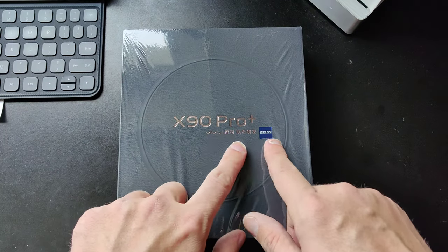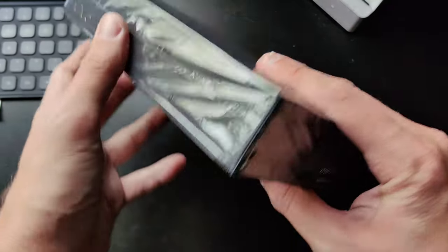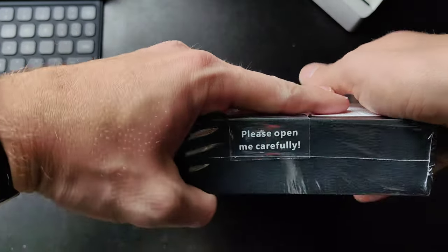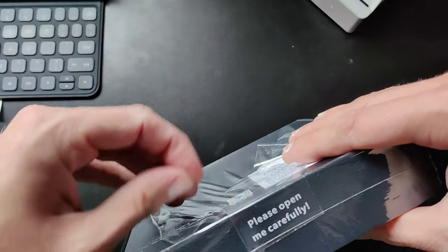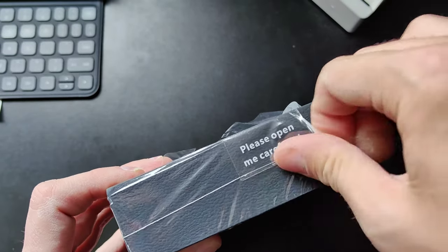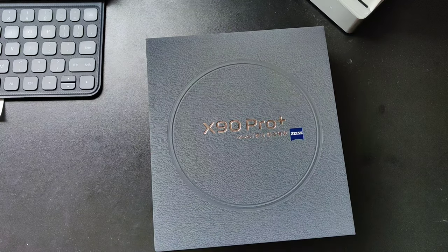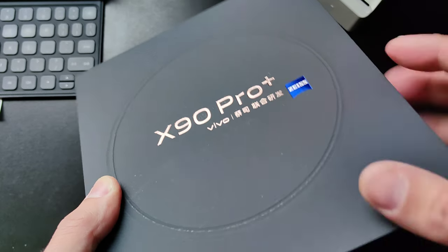On time for Christmas, the X90 Pro Plus by Vivo arrived here at my doorstep and I want to unbox it and take a look at the device. As you can see, there's already the foil that is coming loose and already says 'please open me carefully.' So of course we will do this. Let's get it opened up. We can already see on first glance that we have a very nice texture on this packaging — a little bit of fake leather texture that feels like fake leather.